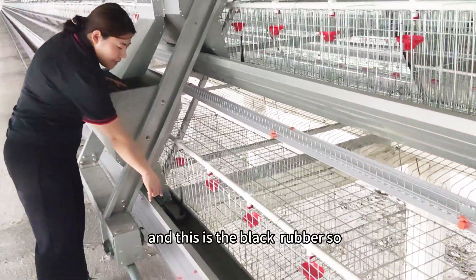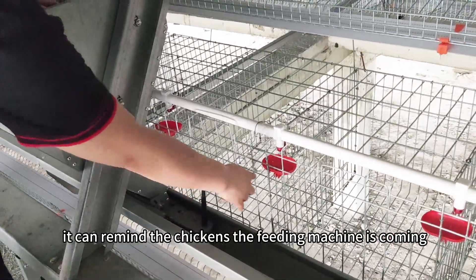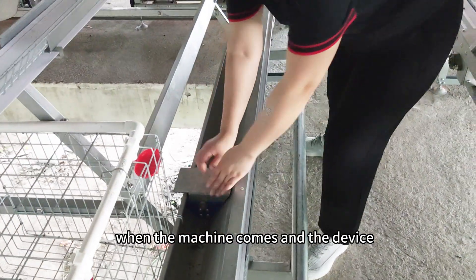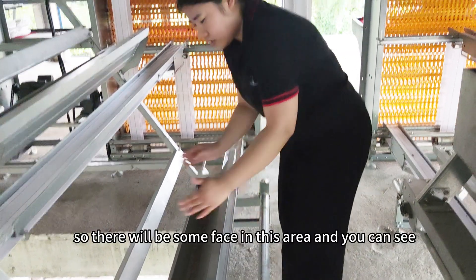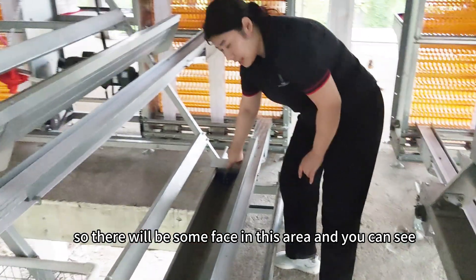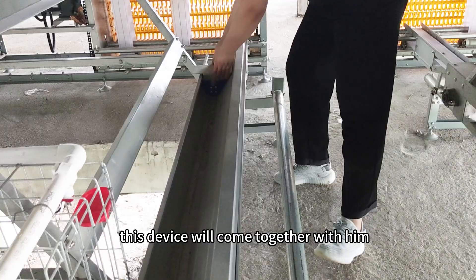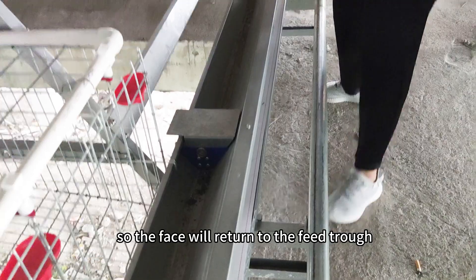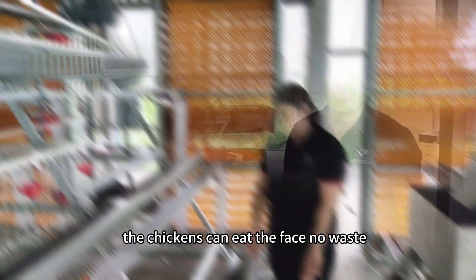There is a black rubber piece that reminds the chickens the feeding machine is coming. This is a feed return device. When the machine comes, the device will engage here, so there will be some feeds in this area. You can see there is a magnet, so when the feeding machine comes back, this device will come together with it. The feed will return to the feed trough so the chickens can eat it — no waste.